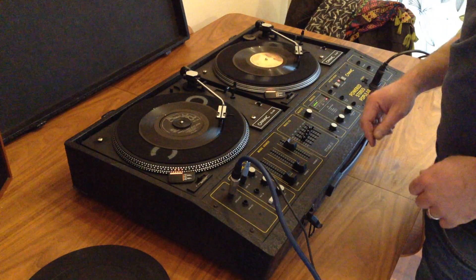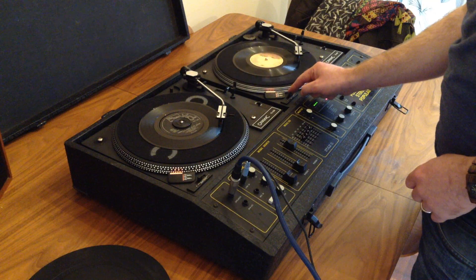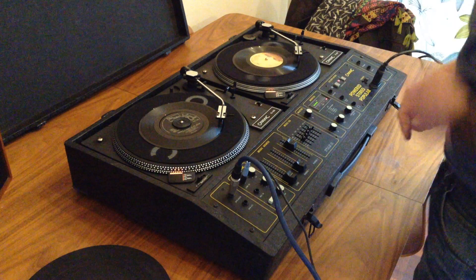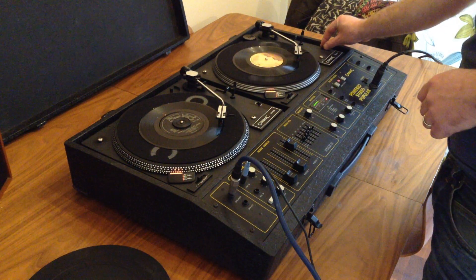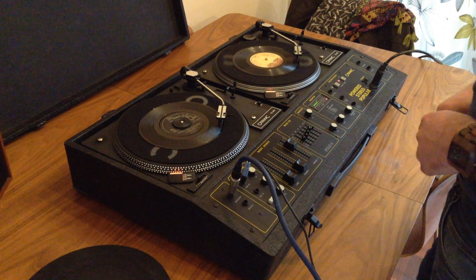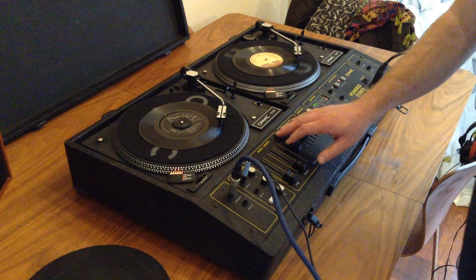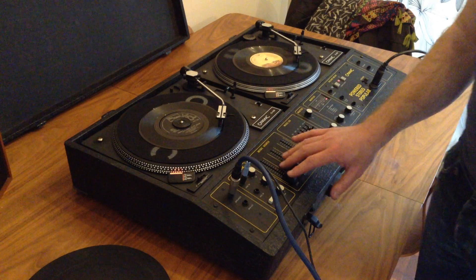Both decks have got pitch control built onto them so you can slow down or speed up. Speed selected there — 33 and 45. And I'll just give you the line level input here.